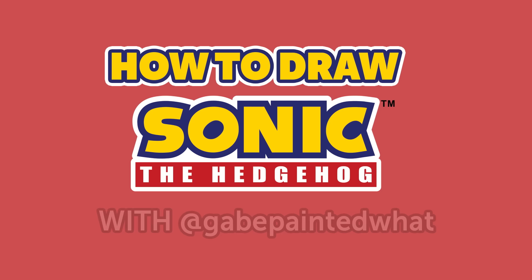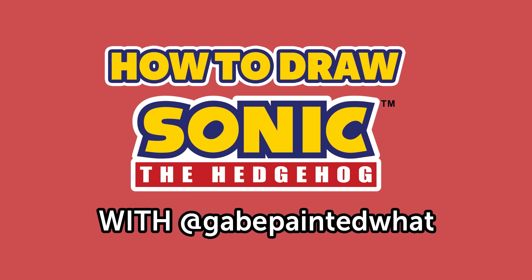Hey guys, this is Gay Painted What at Gay Painted What. Thanks for joining me today. We're going to be doing some great painting and drawing here today. First of all, just want to announce — I got brought on at Sega this week. Started on Monday. Totally excited. It's going to be a great fit for Sega, and it's going to be great for me. If there's one thing I know, it's Sonic the Hedgehog.